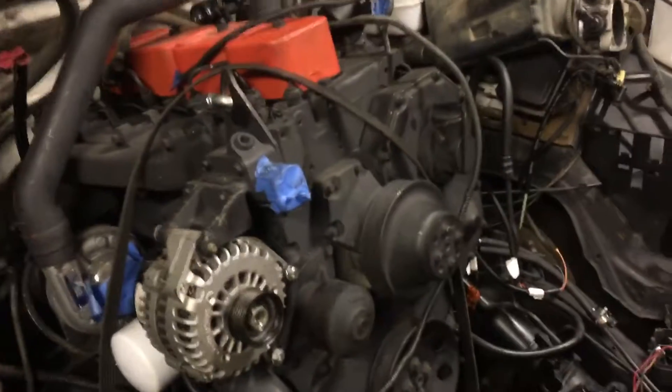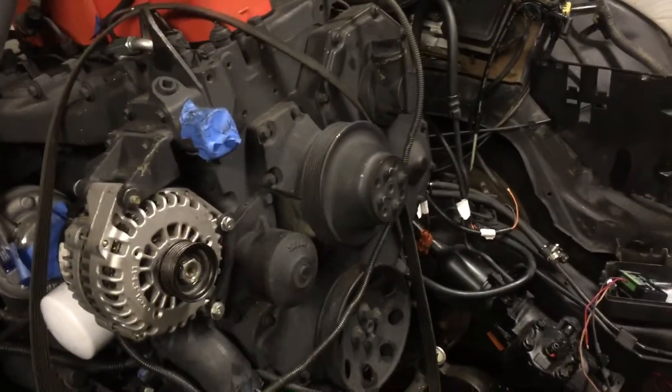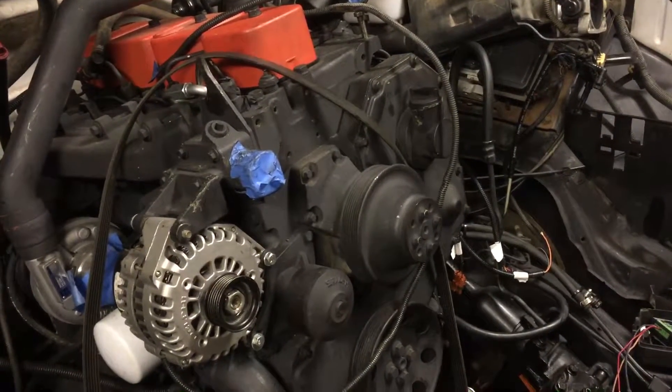Hopefully this upcoming weekend — in the next three days — I'll be done and have this truck on the road.